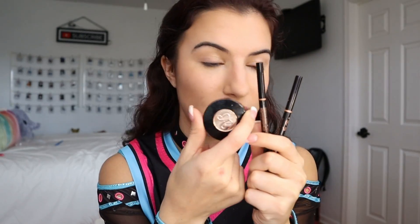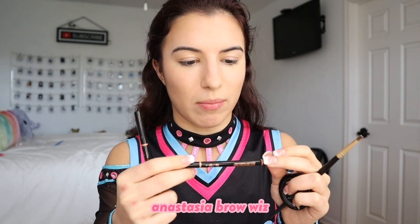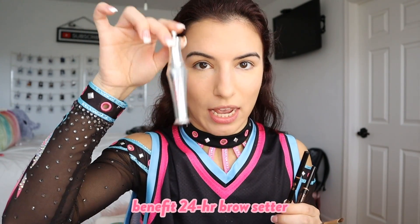Next we're going to do the eyebrows. I'm going to skip this portion since it takes me forever and you guys don't care, but I'll show you the products I use. I use the Anastasia Chocolate Brow Powder Duo with an angled brush — I mix the two shades and fill in my brows completely. Then I use two brow pencils: the Anastasia Brow Wiz in dark brown to outline the back half of my eyebrow and medium brown for the front. Once that's done I use my Benefit 24 Hour Brow Setting Gel.